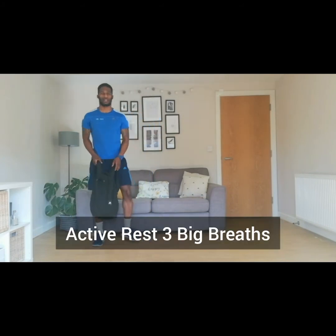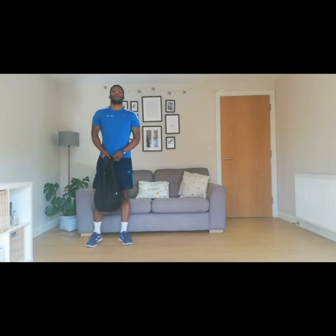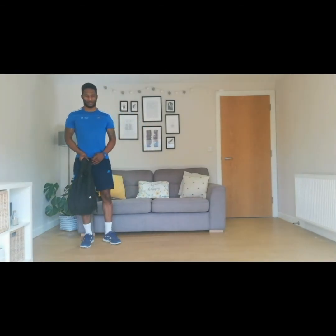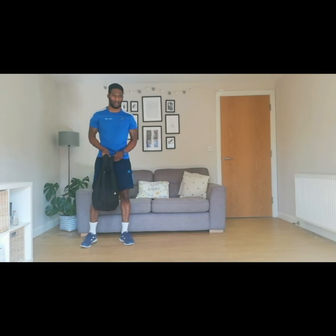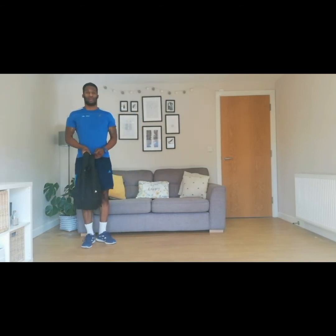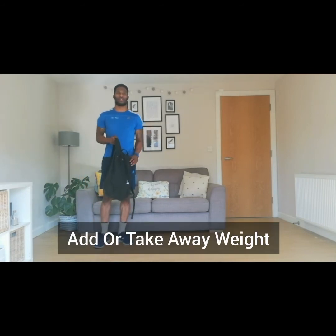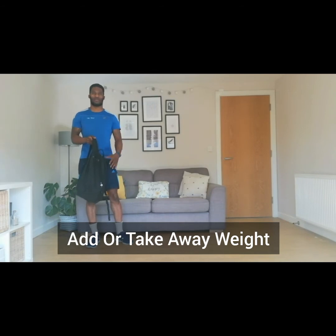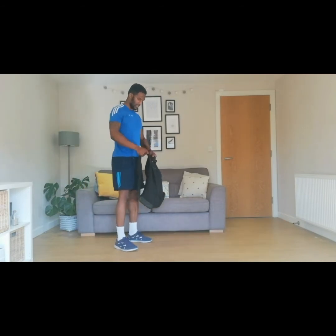Active rest — three big breaths. One, two, and three. Now, if that was too light you can add more things into your bag to make it heavier. Or if it was too heavy, take some stuff out to make it a bit lighter for you. Let's go for the second round of these.